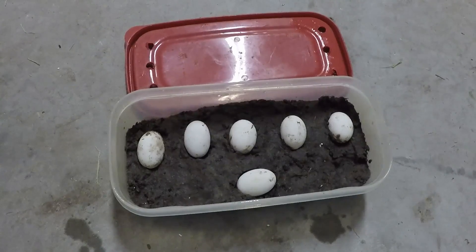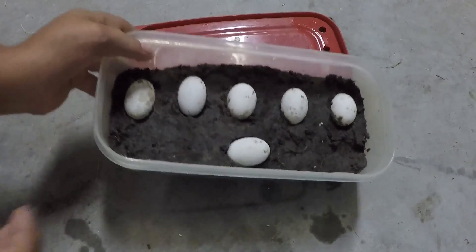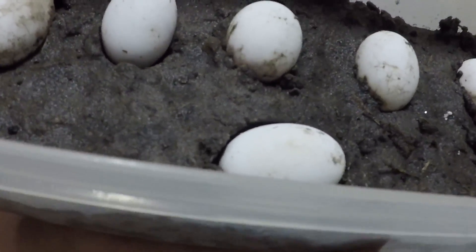So yeah, that's basically why I have these six little turtle eggs. They've been doing well. I've checked them out and I can see that they're fertile because I've shined a light on them — I can see the red veins, I've even seen the embryo. I can show you all how I made this little incubator and how I can tell that they're fertile.